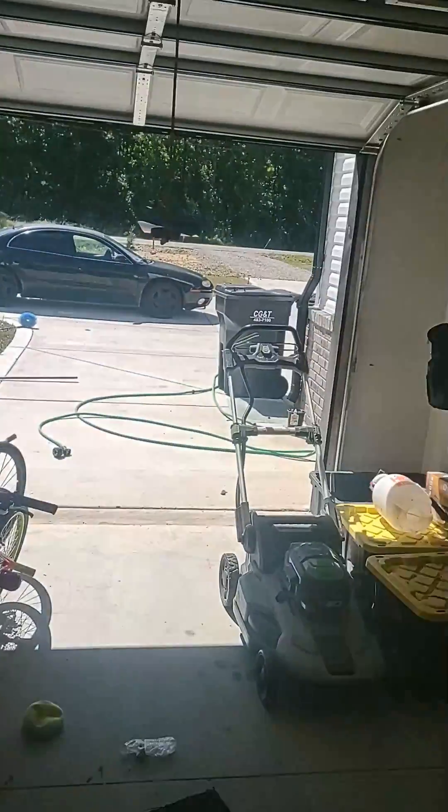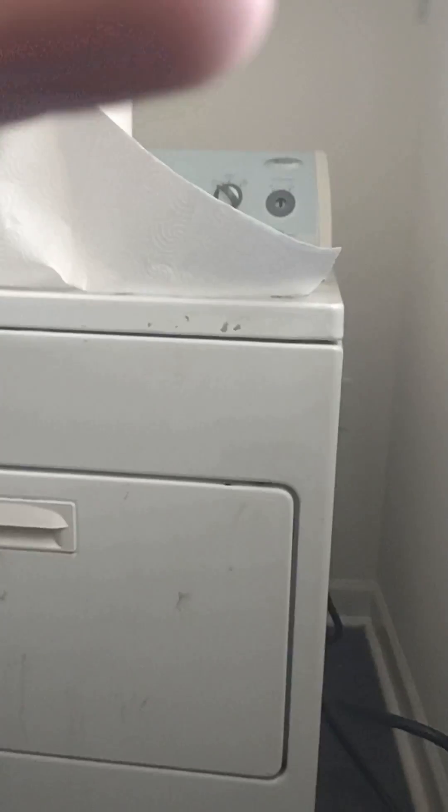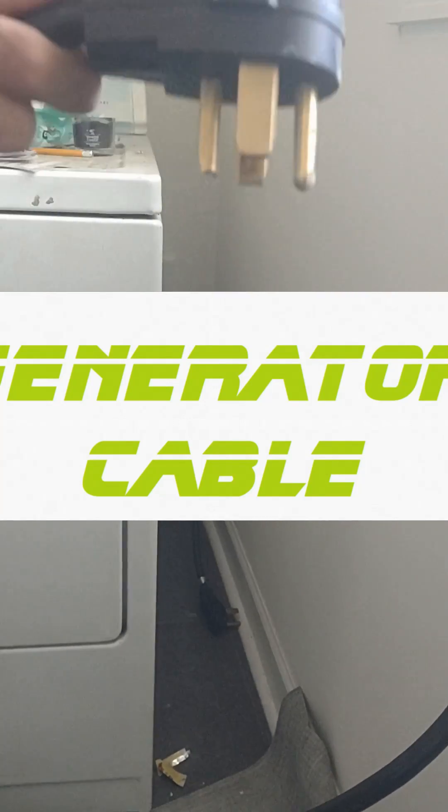Now we can go to our dryer cable. We've got our dryer cable not hooked up to anything yet. Now we don't have anything energized to the house. We're going to unplug the dryer, and then we're going to connect one side of our suicide cable. The other side is going outside to the generator.